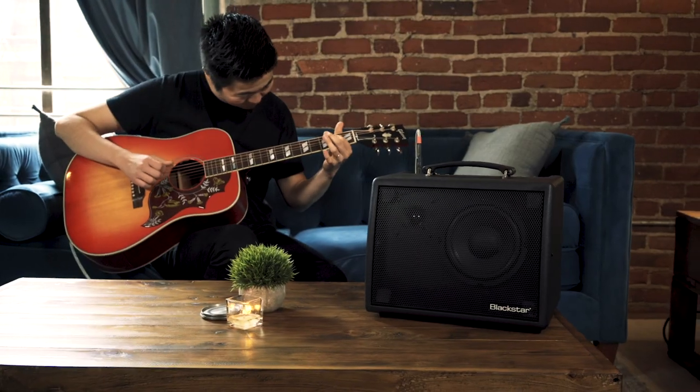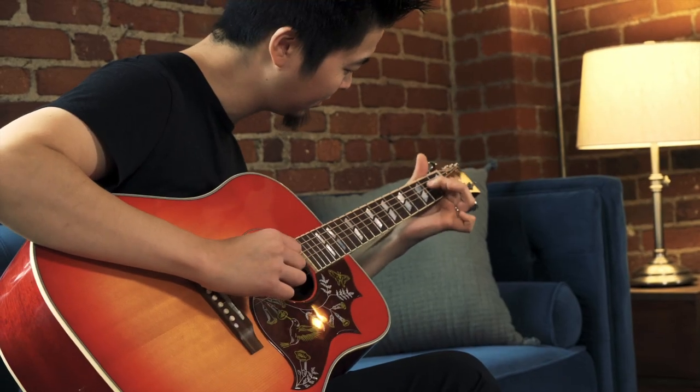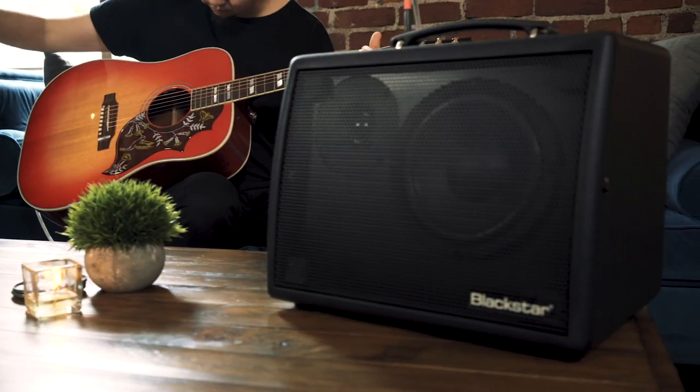The Sonnet 60 from Blackstar. An acoustic amp that sounds like you. Just louder.